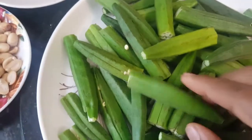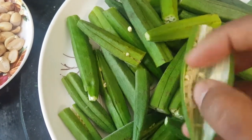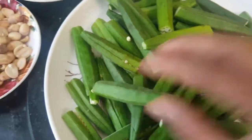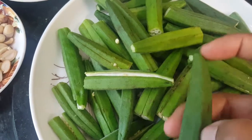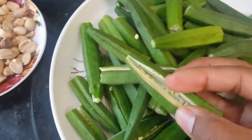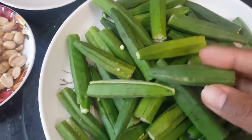For this we need okra or lady's finger. You need to cut the heads and tails and slit it from the middle. First of all you have to wash it and then chop it like this — all should be neatly clean. If there is anything inside like dirt or worms, you can simply throw it away and use only clean okra.